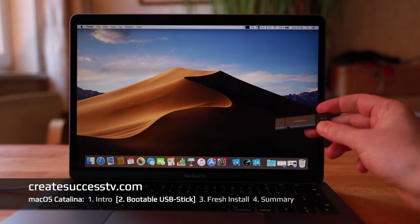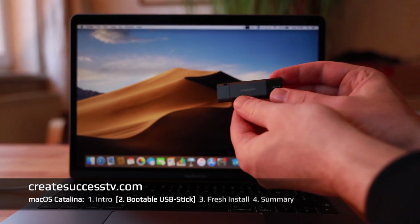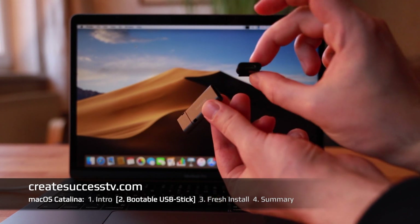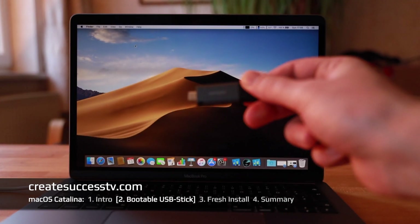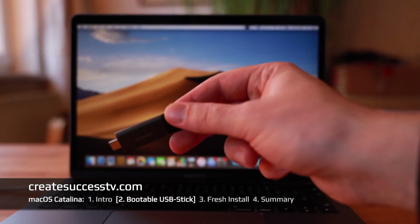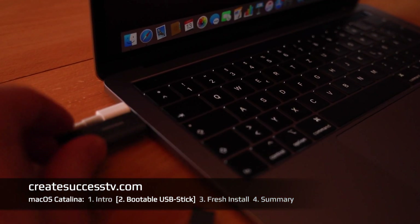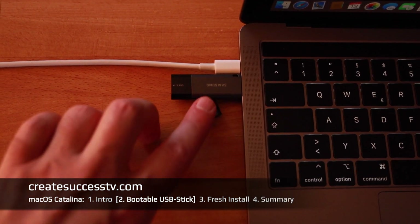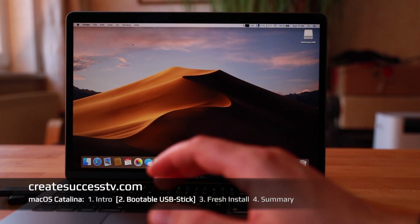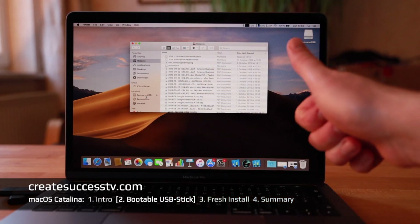Let's get rolling with the USB stick creation. I've switched the camera angle — as you can see, this is the USB stick. Very interesting flashy design; the color even matches the MacBook Pro. On the back there's an adapter, and on the front a small USB Type-A connector — a nicely made USB stick from Samsung. It's a tight fit in the MacBook Pro port, but it fits exactly alongside the charging port. I checked in Finder and it shows up, so that's a thumbs up.